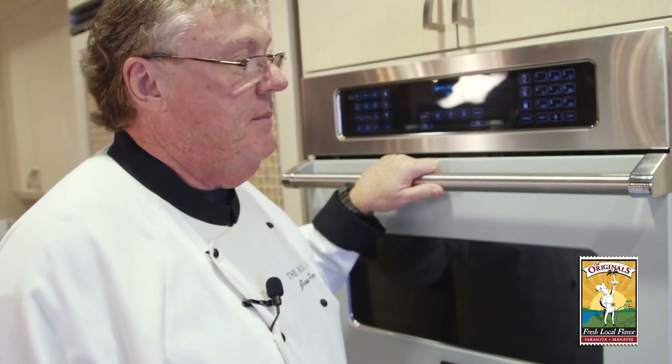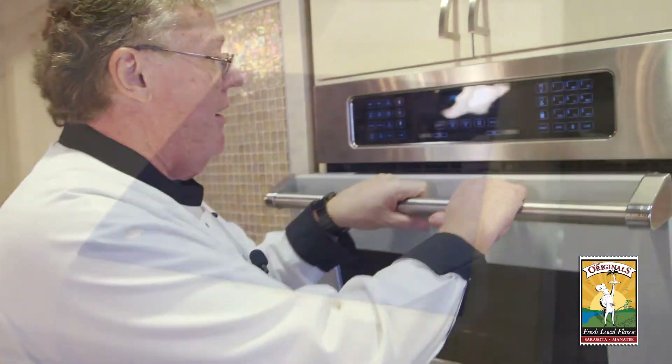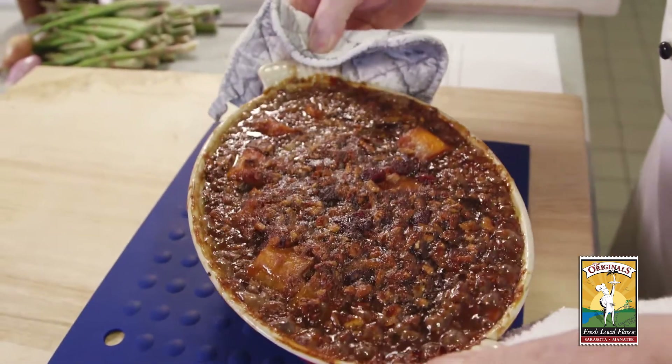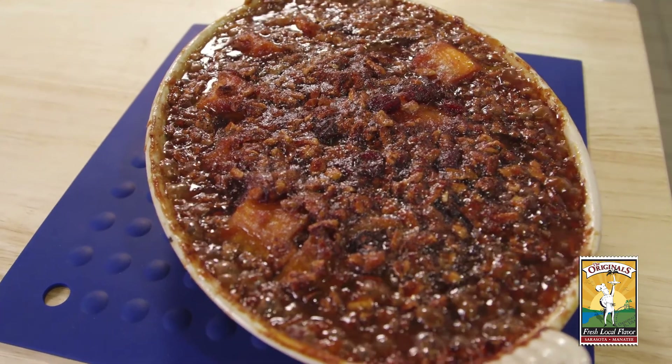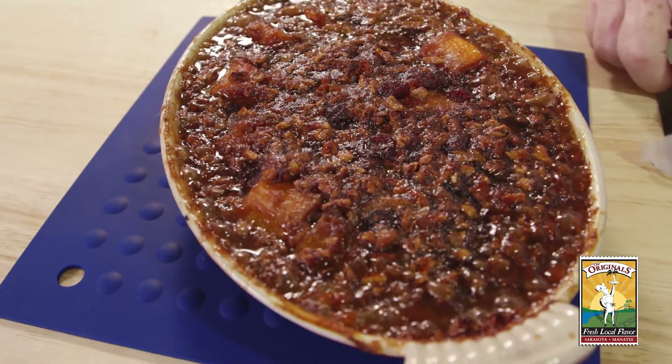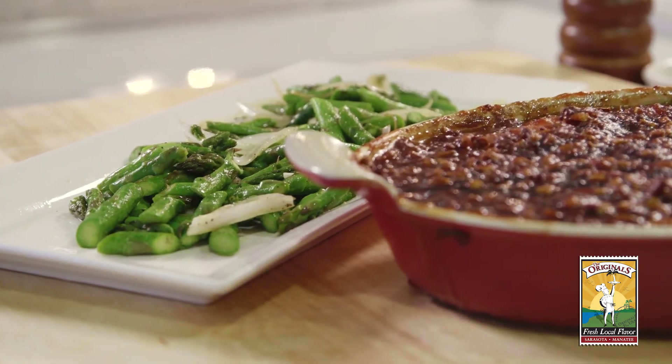Now the potatoes should be just about done. And there they are — voila! There's mom's famous sweet potato casserole. It's very, very hot now because of that sugar in there, so you don't want to touch it for at least 15 minutes. So there you are: quick sautéed asparagus and my mom's sweet potato casserole.